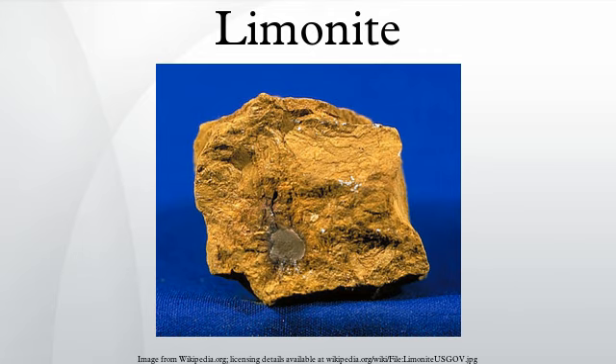Gold-bearing limonite gossans were productively mined in the Shasta County, California mining district. Similar deposits were mined near Rio Tinto in Spain and Mount Morgan in Australia. In the De La Negor Gold Belt in Lumpkin County, Georgia, gold was mined from limonite-rich lateritic or saprolite soil.